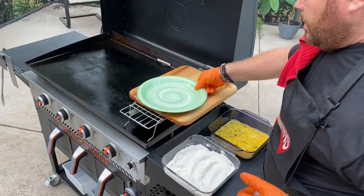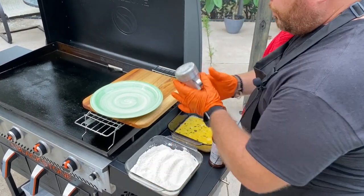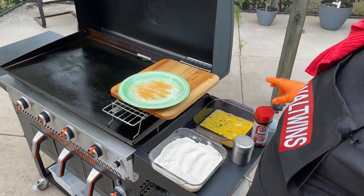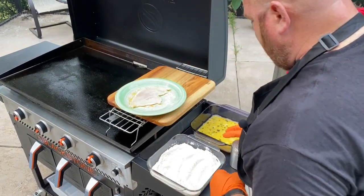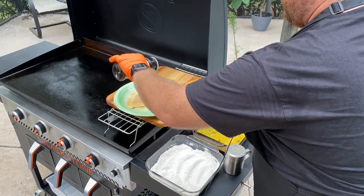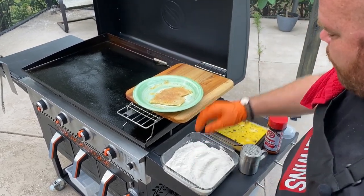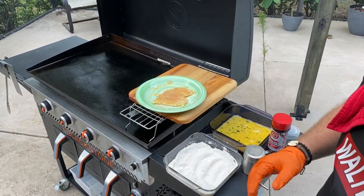Brett is going to go ahead and dredge these. The first thing I'm going to do is take the usual suspects and throw them down on this plate. I found the easiest way is to do this with each piece individually. Then I'm going to take the Lowry's, pop that on there, and then take one of the cutlets. You want to cover it very liberally. Then we go flour, egg wash, back into the flour, set it for the cook, get one more done, and then Adam is going to take over the cook from there.